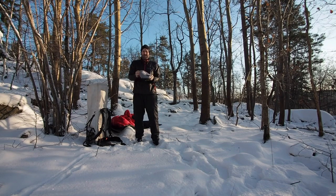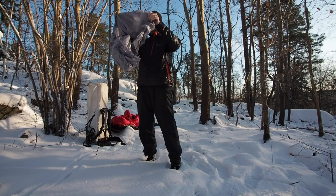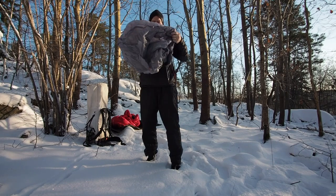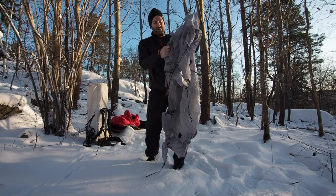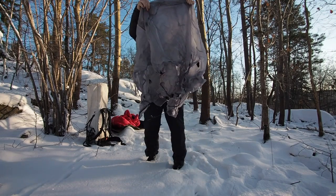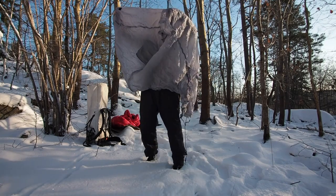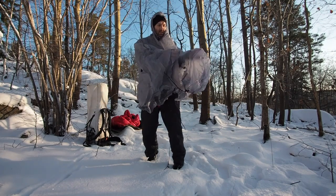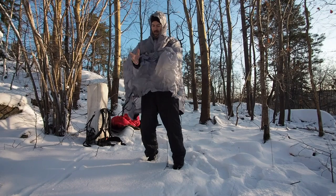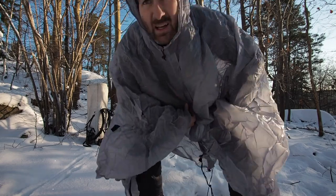The gateway cape is supposed to be a rain cloth, and this is not going to be a review — this is a demonstration. This is me using it for the first time. I should have probably tested it out at home first.